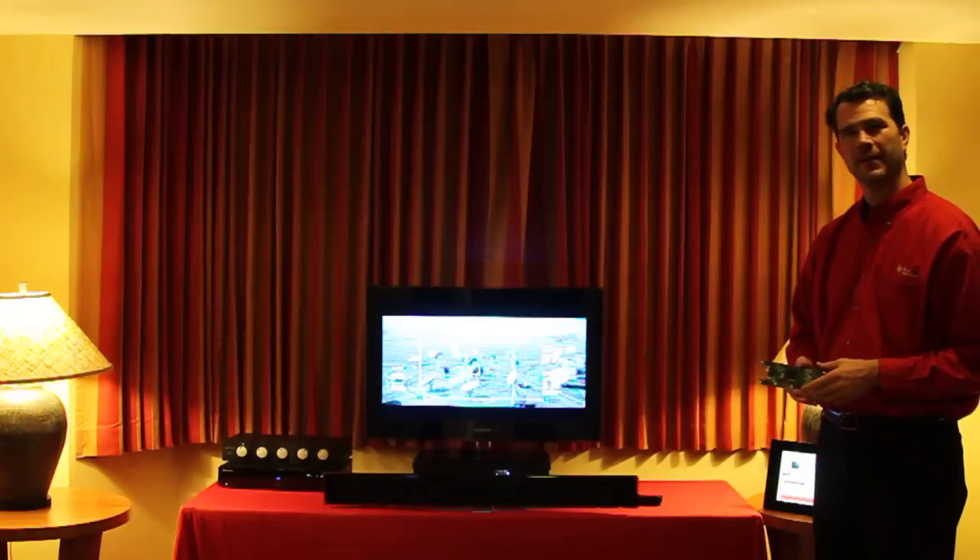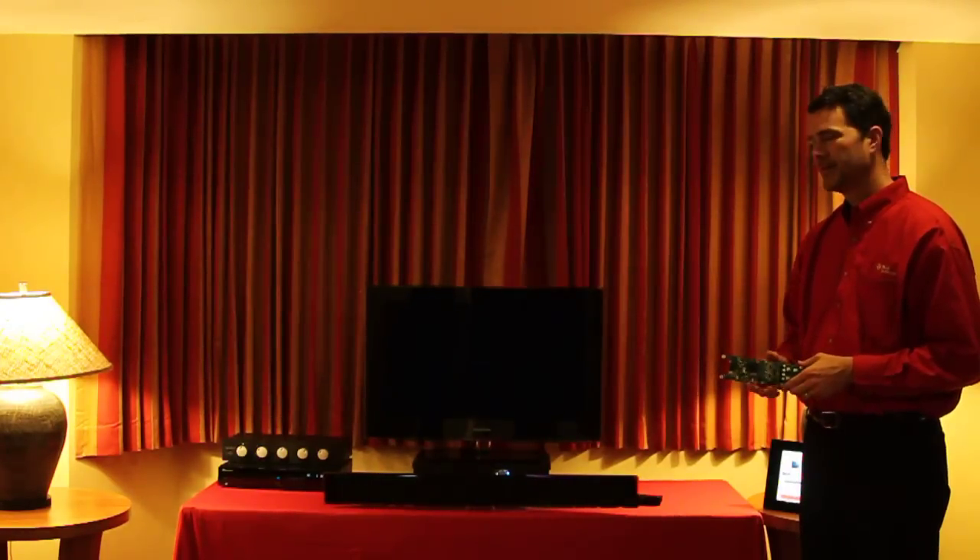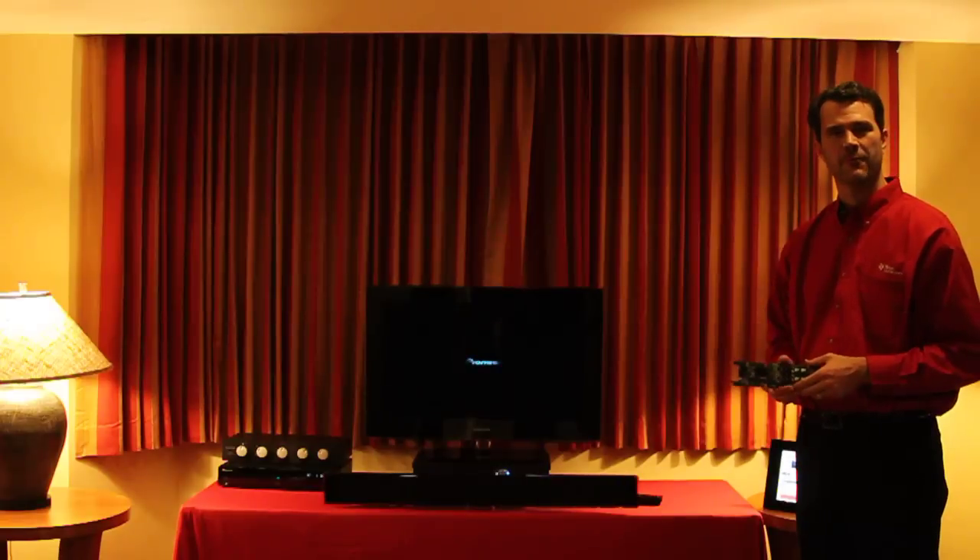Today we're demonstrating our latest iSquart S amplifiers along with a wireless transceiver that is driving a 125-watt subwoofer.